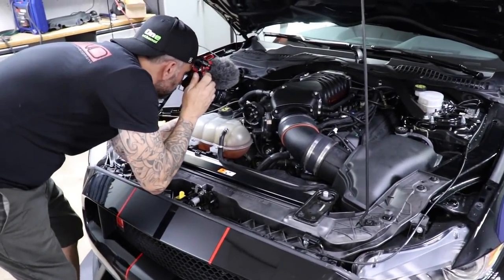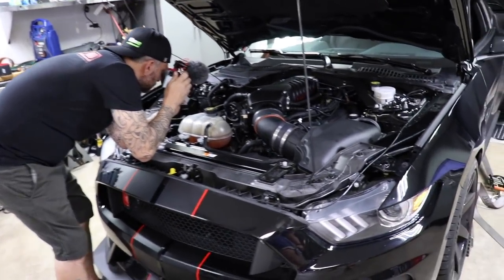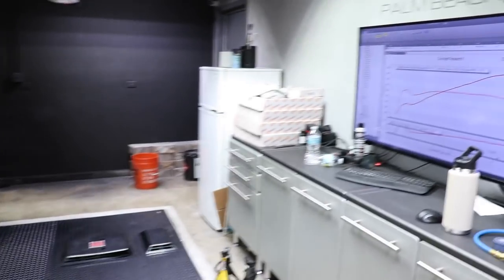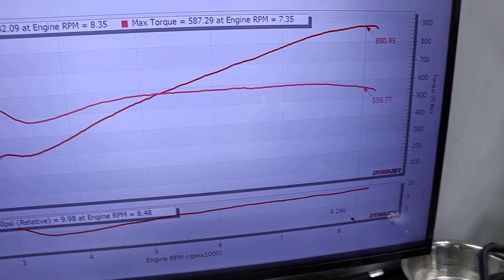3.3 pulley is on. Ken got it swapped out super quick, and now it should be adding somewhere around 3 pounds of boost. It should be pretty rowdy. Are you excited? Yeah. What's it going to be? Oh, 900 for sure.